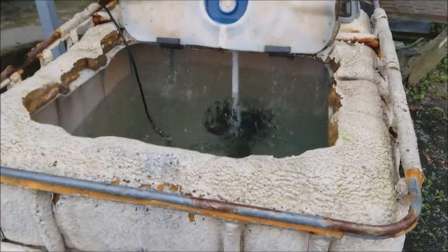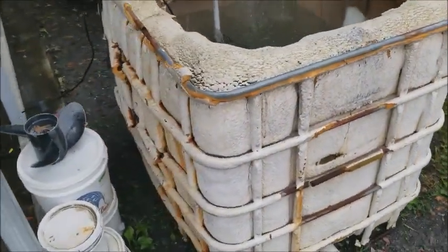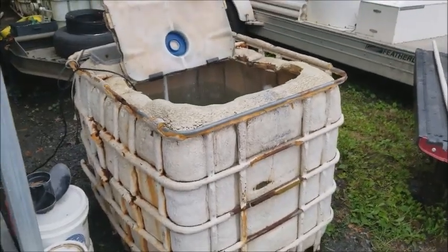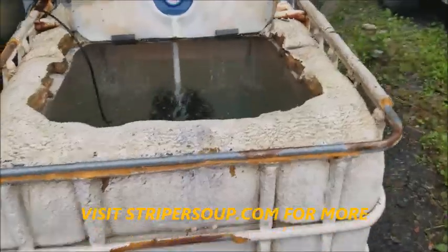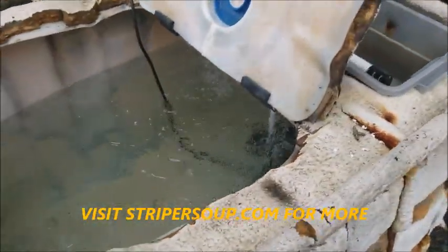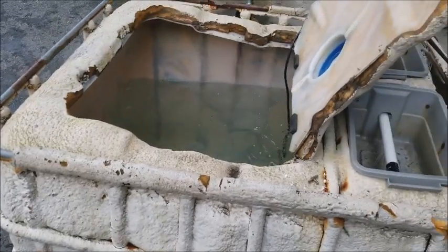Hi guys, Shadman here. I just wanted to show you a real basic hillbilly home tank setup. This is just a 275 IBC tote and it's real easy to convert these over into a home shad tank system for low quantities of shad. You're going to be able to run it off of about 200 to 250 gallons.